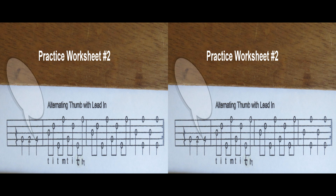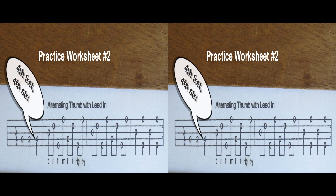Using practice worksheet number two, let's play the exercise using the alternating thumb roll with lead-in.